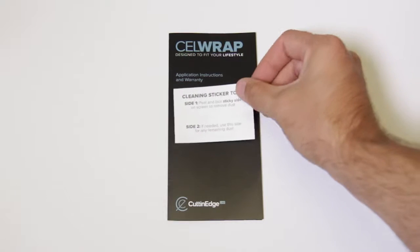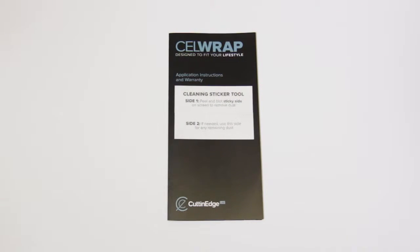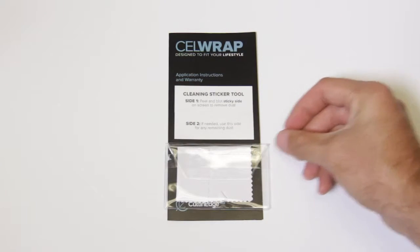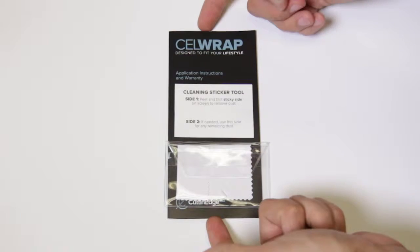When you open the packaging, in addition to the wrap itself, you'll find your illustrated application instruction manual, user warranty, cleaning sticker tool, and a microfiber dust cloth and a protective casing.